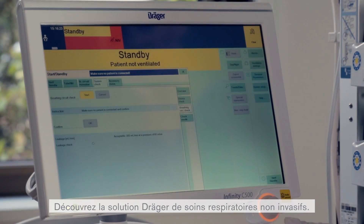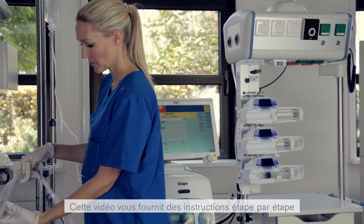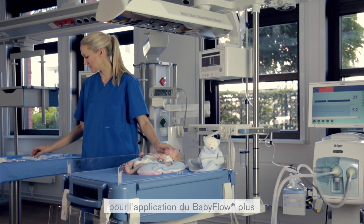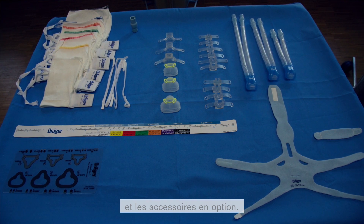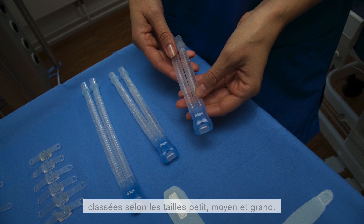Welcome to the Draeger solution for non-invasive respiratory care. In this video, we will demonstrate the step-by-step instructions for the application of the Baby Flow Plus and all relevant accessory options. The Baby Flow Plus is available in three different lengths which are classified as sizes small, medium, and large.